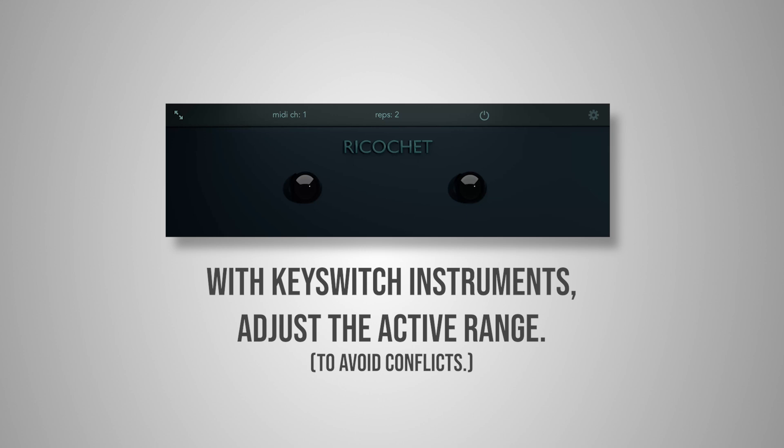One other thing: if you're using the plugin on an instrument with key switches, you can open the menu and control the active range of the plugin. So everything above and below won't be affected by the plugin, and you would use this to make sure that your key switches don't get repeated.